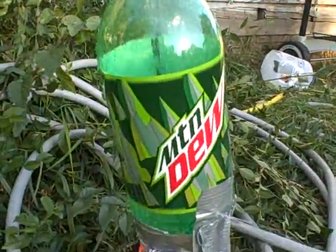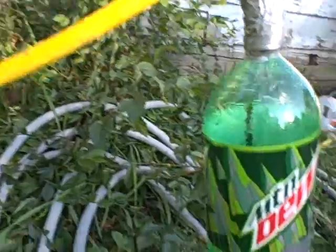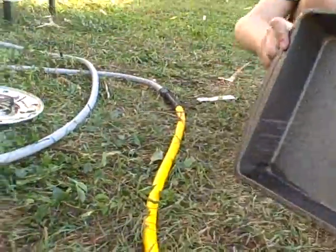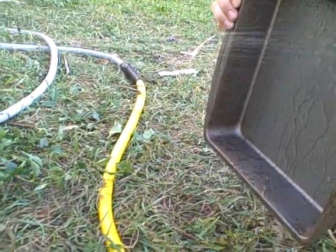All you need is a soda bottle, a hose, a Nerf Vulcan, duct tape, and something to hold water.